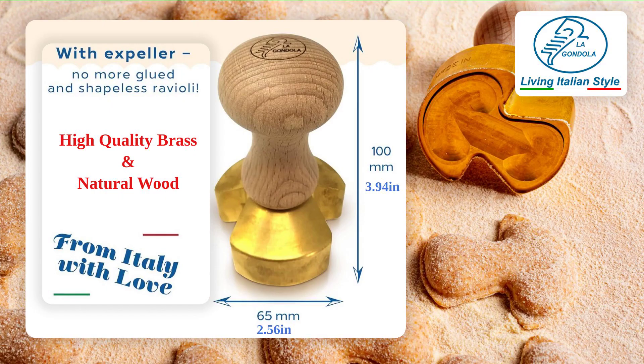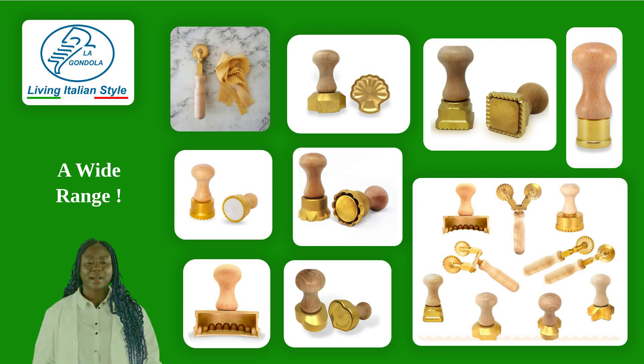The brass pasta cutter is sturdy and durable, while the natural wood handle provides a comfortable grip and adds a touch of elegance to your kitchen. With so many options to choose from, you can create a variety of ravioli shapes and sizes to suit any recipe or occasion.